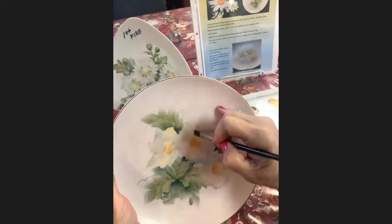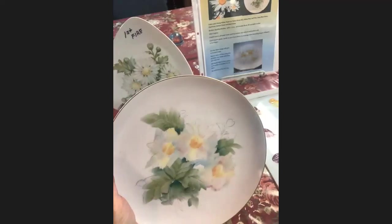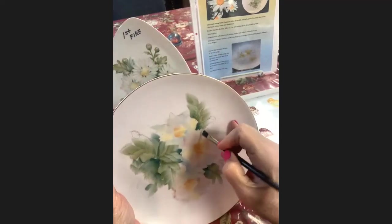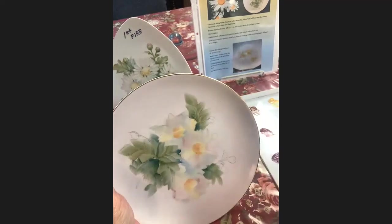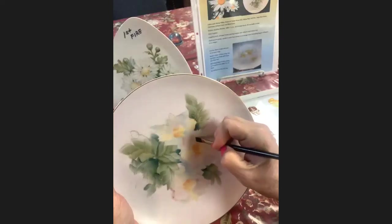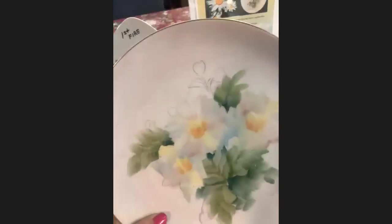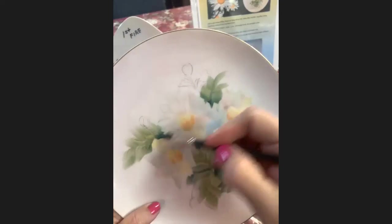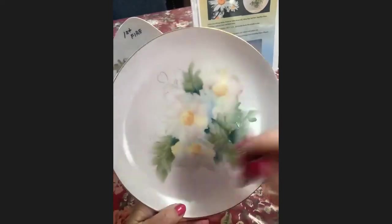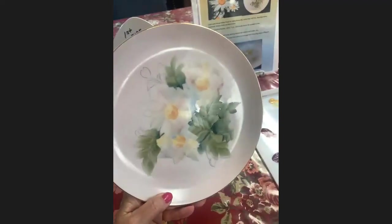I use a mixing medium to mix my paints with — it is an open medium. I paint with terpenoid natural, which is a semi-open medium. But use what you're used to. I'm still pulling towards them. Now, when I want to come into where it's a dark area like right here — if I pull from the outside in, I'm going to be pulling that color into my daisy. I want to pull from the inside out so I'm not pulling that color in there.